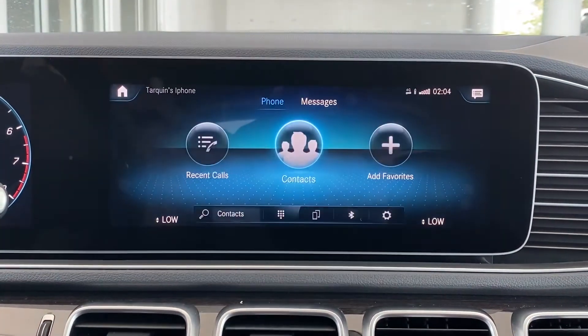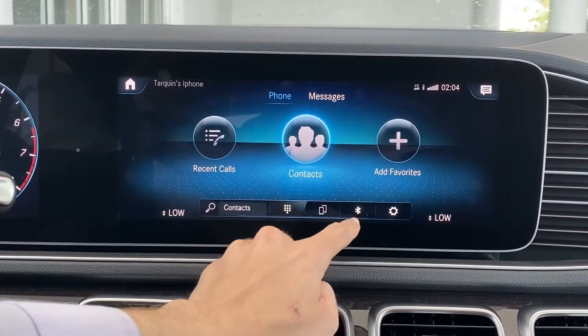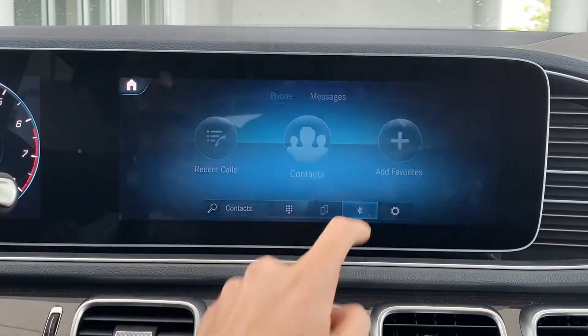As soon as you make your way to phone, down in the bottom right corner here is a little Bluetooth symbol. As soon as we press on that,